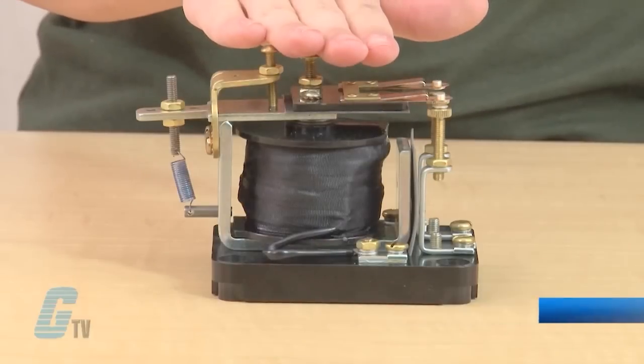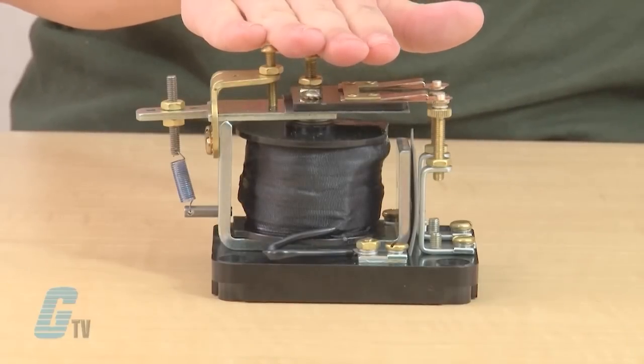Welcome to G-TV. Today I will be showing you Jocelyn Clark's 146 Series Field Loss Relays. The Series 146 relays provide protection against over-speeding on DC shunt or compound wound motors in the event of an open circuit in the field.